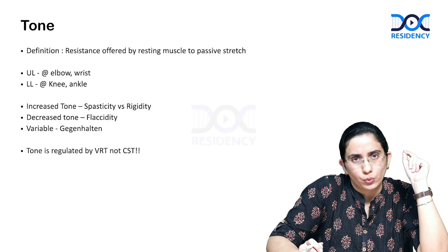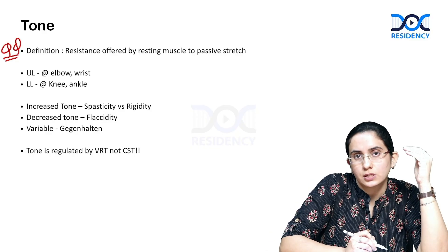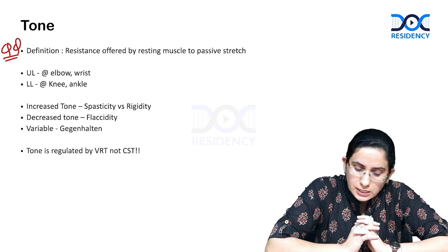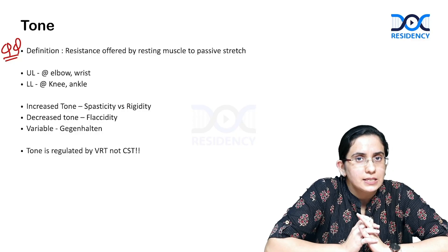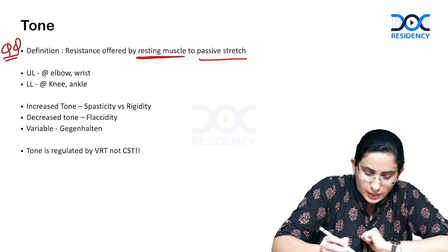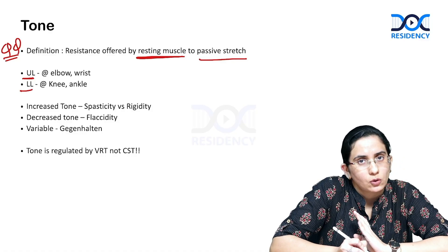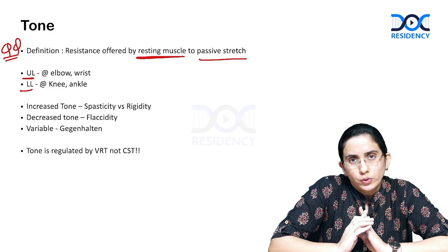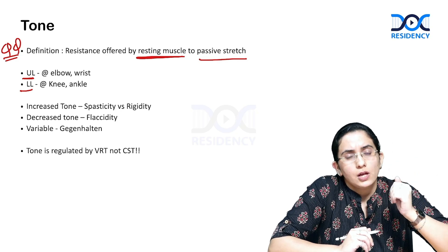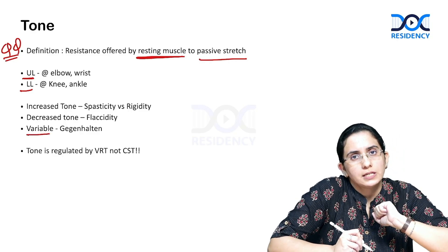Moving forward, we have the tone. Before we go on to how we assess tone, it is important to know what tone is — a very good Viva question. Tone is the resistance offered by the resting muscles to a passive stretch. In the upper limb, you can check at the elbow or the wrist joint; in the lower limb, at the knee or the ankle joint. Tone can be increased — spasticity or rigidity — decreased, which is flaccidity, or variable, which we call gegenhalten tone.